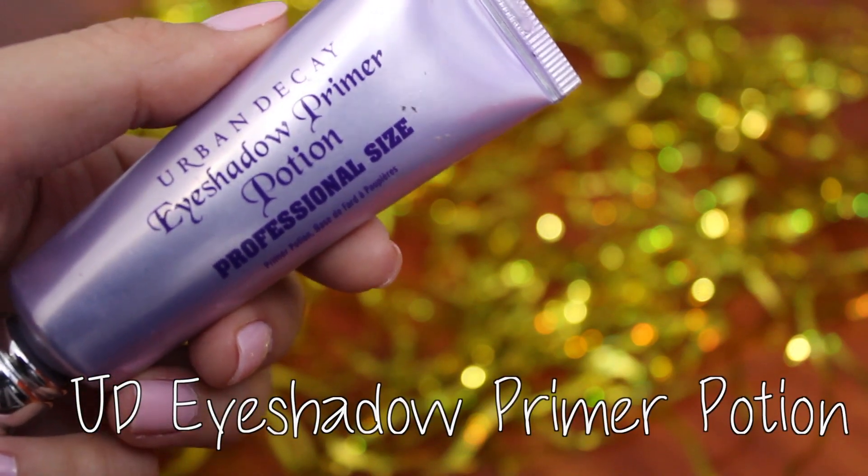Moving onto the eyes, I'm beginning with the Urban Decay Primer Potion and blending it out with my ring finger.